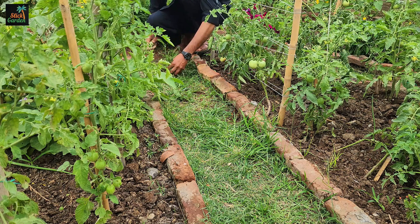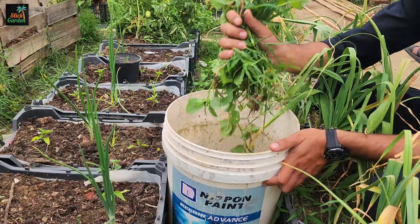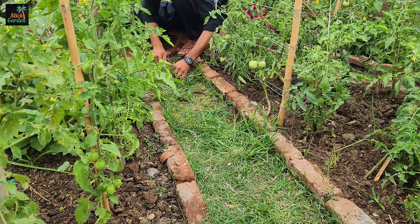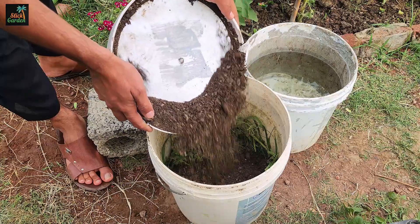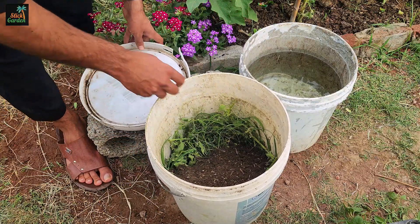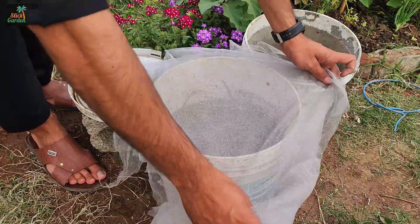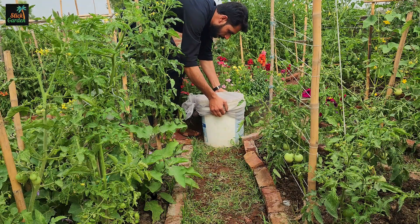With your ingredients in hand, it's now time to start the process. Place the organic material into a three-gallon bucket, leaving about three inches free from the top. You do not need to cut it up into smaller pieces, but doing so doesn't hurt either. Sprinkle a handful or two of leaf mold onto the organic material. Pour the non-chlorinated water into the bucket until it covers the content. Cover the bucket loosely with a lid or cloth to allow air circulation, and place the bucket in a warm, sunny spot for fermentation.